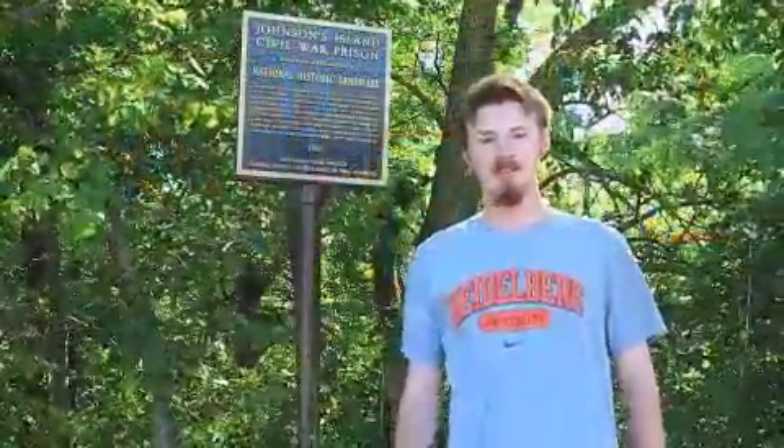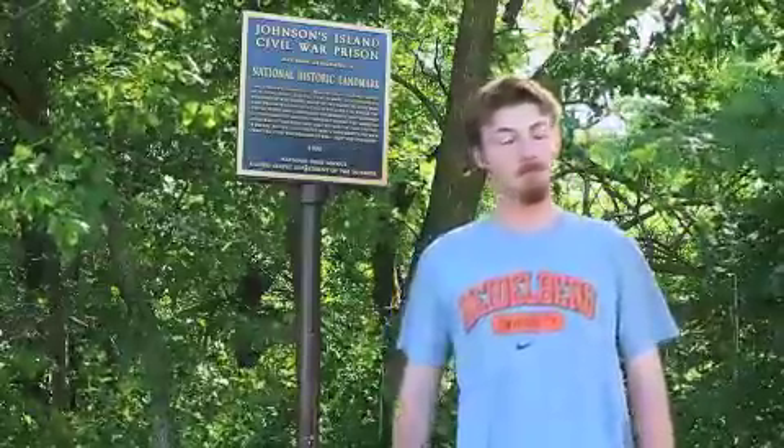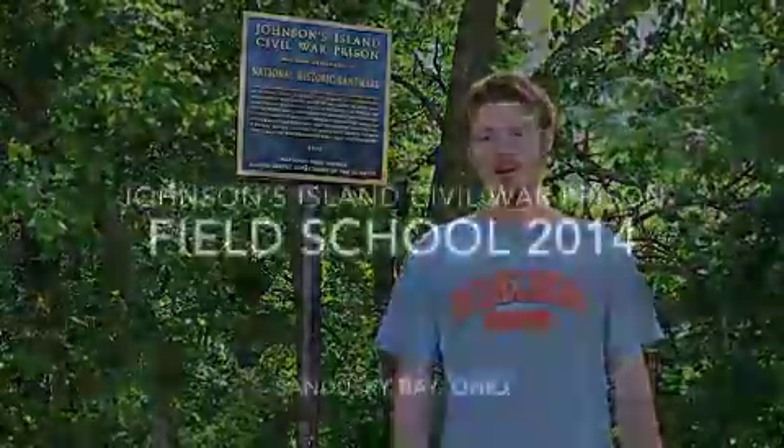Thank you for joining us out on our excavation of Johnson's Island Civil War Depot. Please stay tuned and monitor our progress.